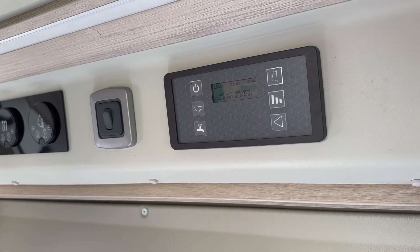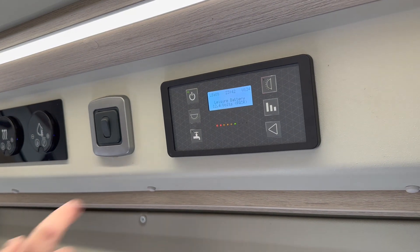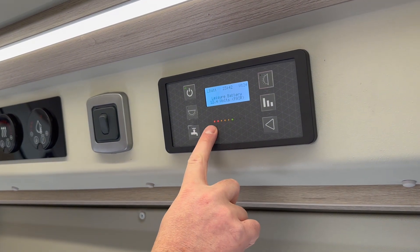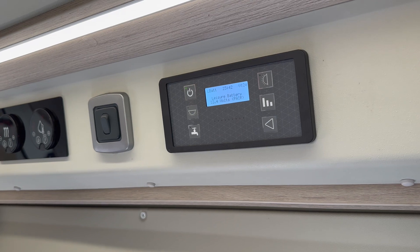I'm going to show you the system in the camper. We press on to start with and you can see the leisure battery is coming up as fair. She's not long come back in and you can see there is illumination from red, amber up into green, and she is currently charging by solar in the sun.